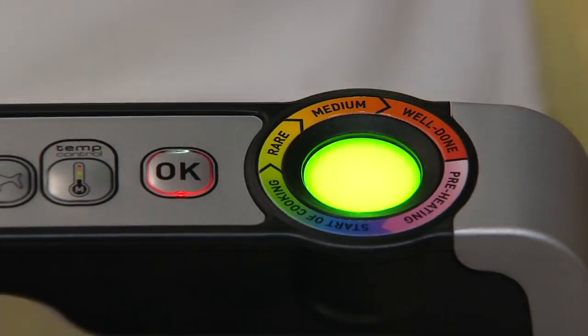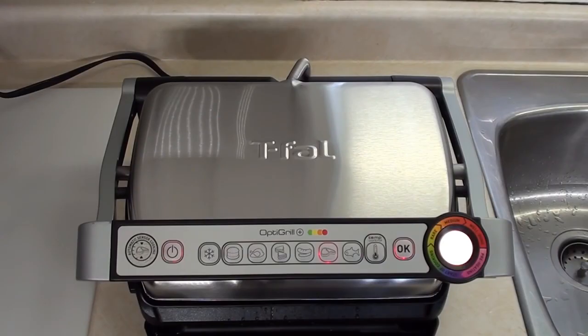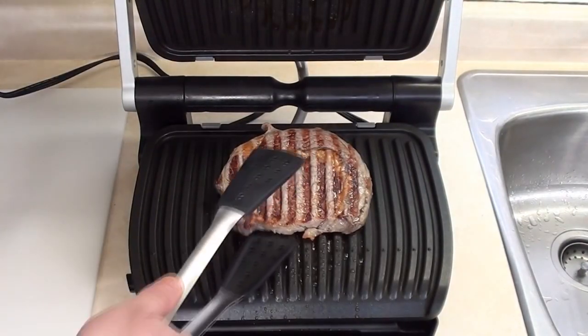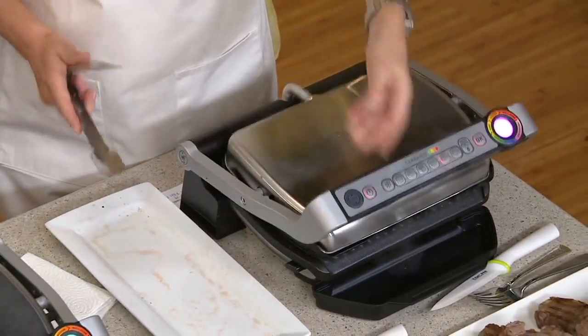It has a decent-sized drip tray, but it fits in the front rather than the rear, making it easier to bump while in use, so be warned. One interesting feature is the option to choose whether you're cooking fresh or frozen food. The plates are made from die-cast aluminum and are removable. Both the plates and the drip tray are dishwasher safe.